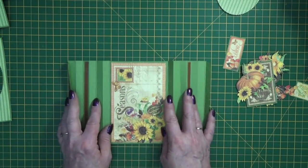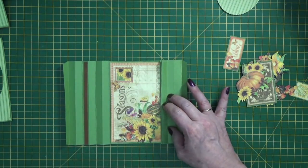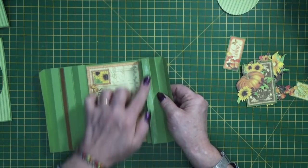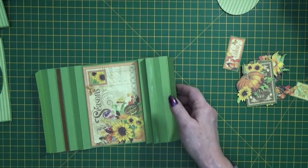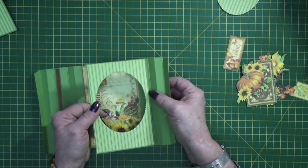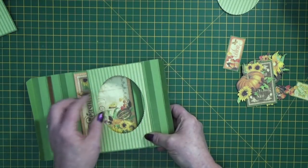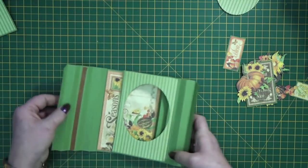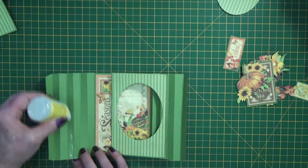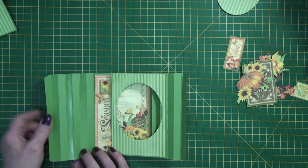Now we're ready to stick the centre section in place. Fold up one side of the concertina side section, take off the backing strip, a little bit of glue on there. Then take the smaller section — check that it's the one you're picking up, the three and seven eighths wide one — and stick it in place, lining up the top and bottom edge, coming just inside that crease mark. Press it down and then do the same on the other side. If you cut your pieces the same size — all four inches wide — when you put the middle section in, it bows the card. So if you cut this middle section slightly smaller, you'll end up with a flatter card.